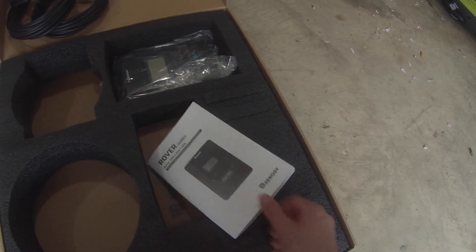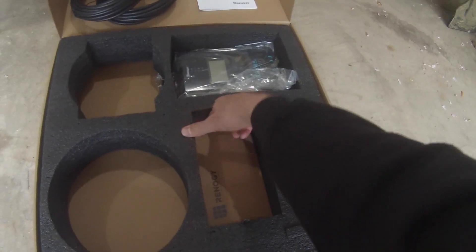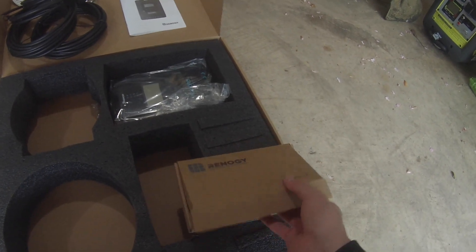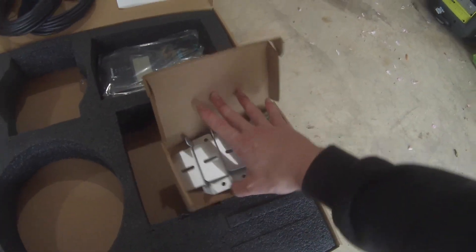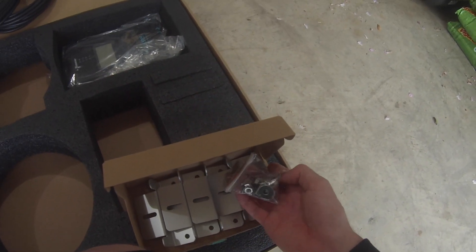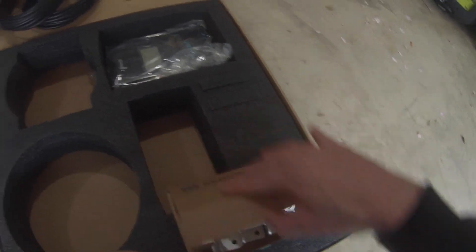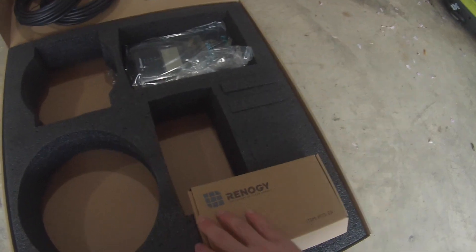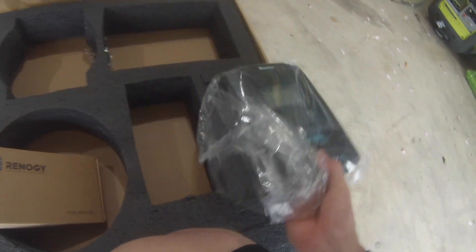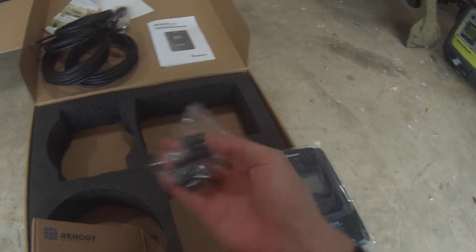Awesome, can't wait. Right here — sounds like mounting hardware — yep, this is going to be your mounting hardware. Looks like they have self-tapping screws, washers, and bolts, so that's going to be to mount it on top of the trailer — that's perfect, we're going to need that. And back here looks like there's a piece on the ground; this must be the mounting hardware for the MPPT.